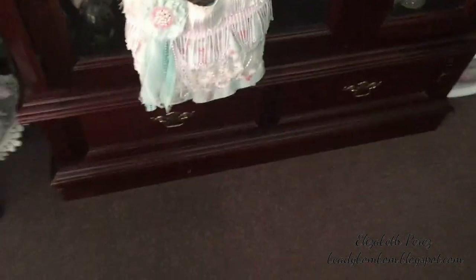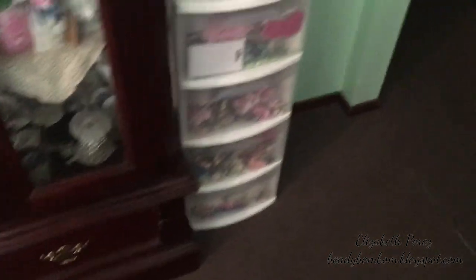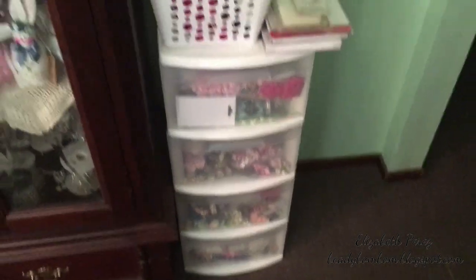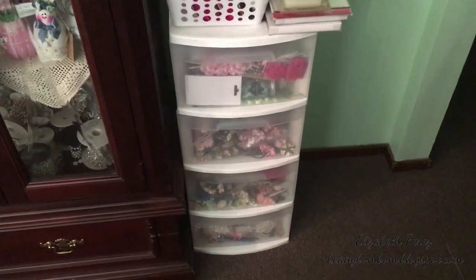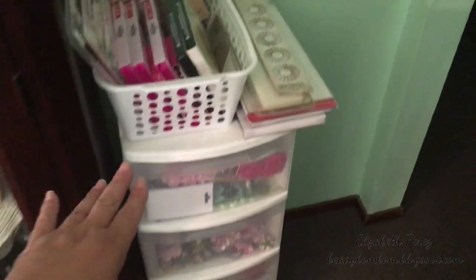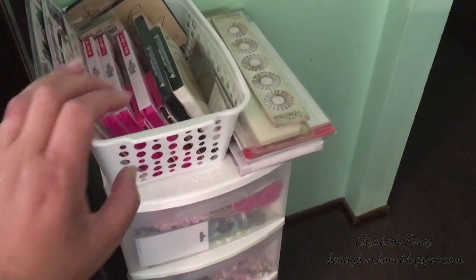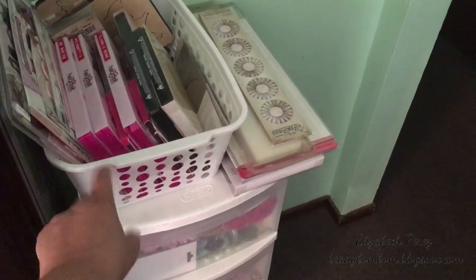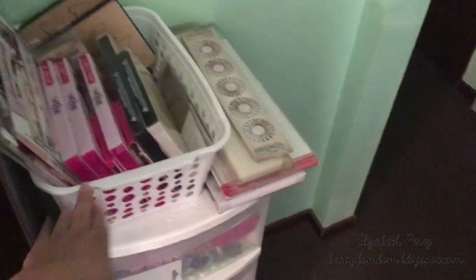Over here I spray painted this — it used to be green. I'll insert a picture now so you can see. If you saw the picture, you saw I had a box here with one of these baskets inside, and then on top of it I had this basket.